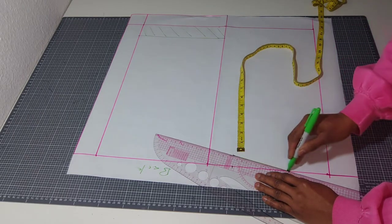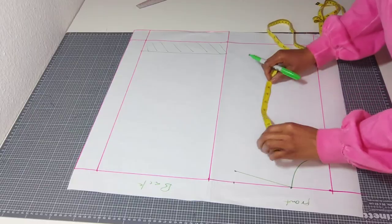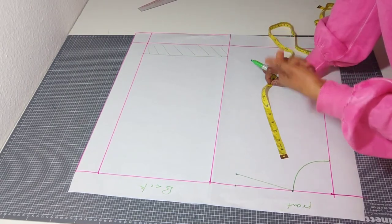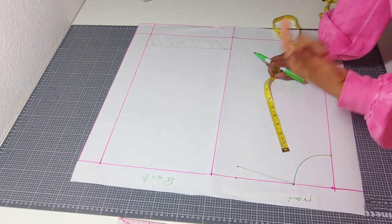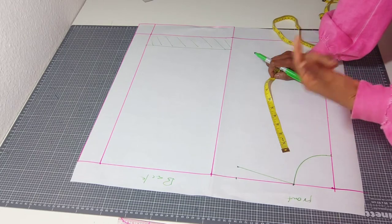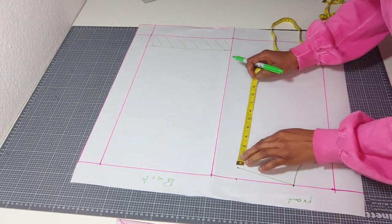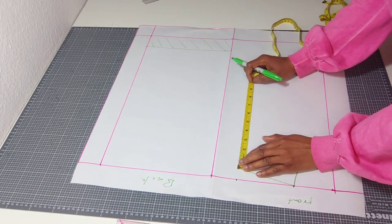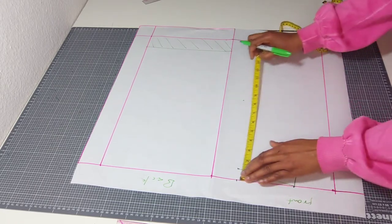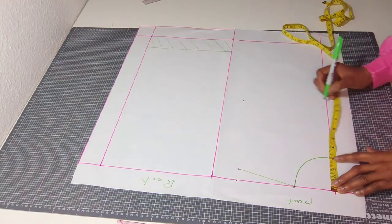From this one-inch shoulder slant we are going to mark our chest line. To get your chest line, measure your round armhole. If you don't have access to measure your round armhole, divide the fullest part of your bust by six and add 1.5 inches. Every measurement you get, you put it down from the shoulder slant tip. In this case I have 7.5, so from the top that becomes 8.5 — bring your 8.5 down to this point.